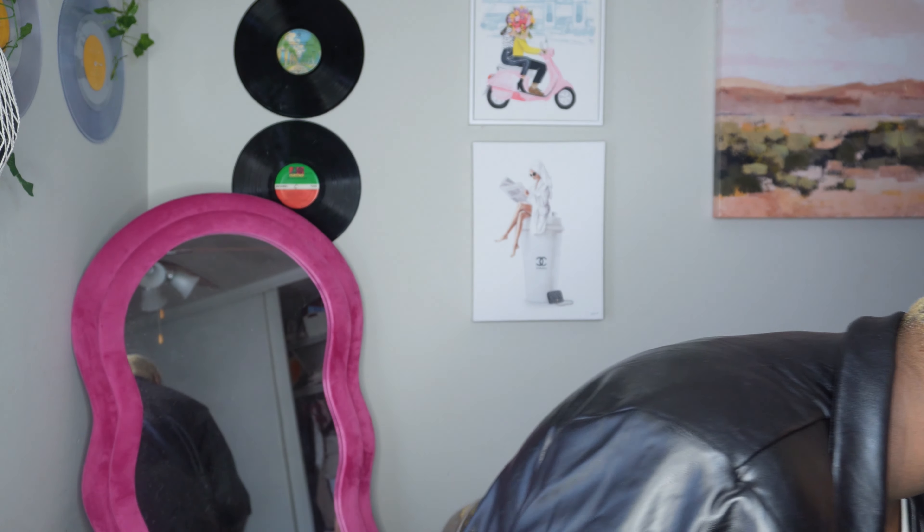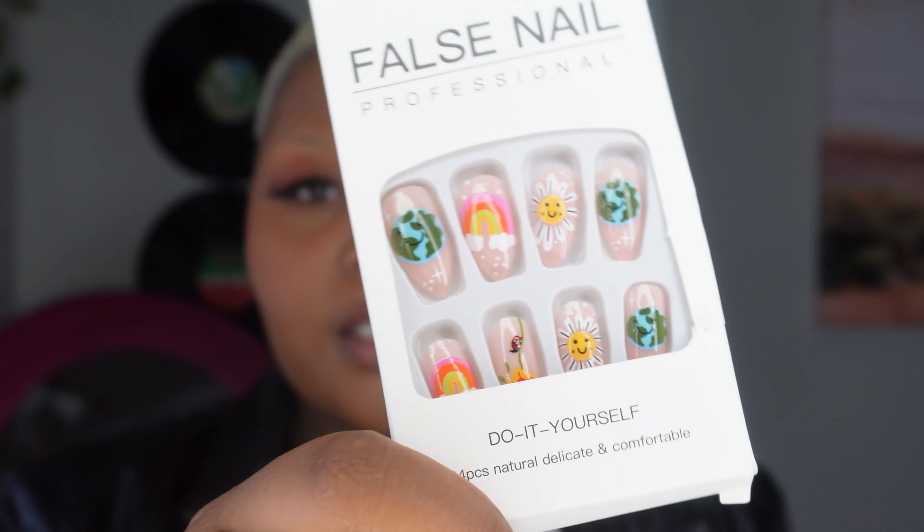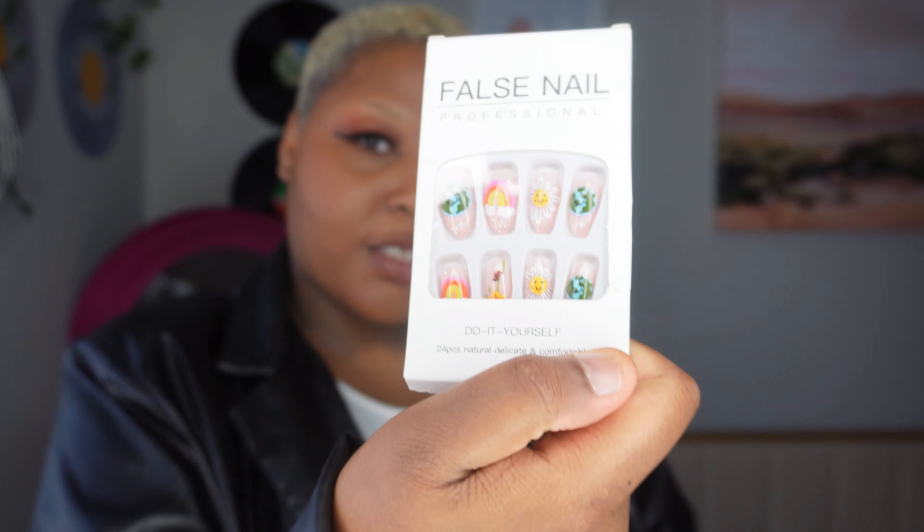I'm gonna show you guys what I got, but first let's look at the package. So I got these really cute press-on nails. Let me raise my camera up — there we go, perfect. I got these because I want to see what they look like. How cute are those? I got the press-ons; we'll see if they stick, I gotta get some glue. I like how they look. I think the ones with the different design might be my favorite, so I'm going to try those on later.